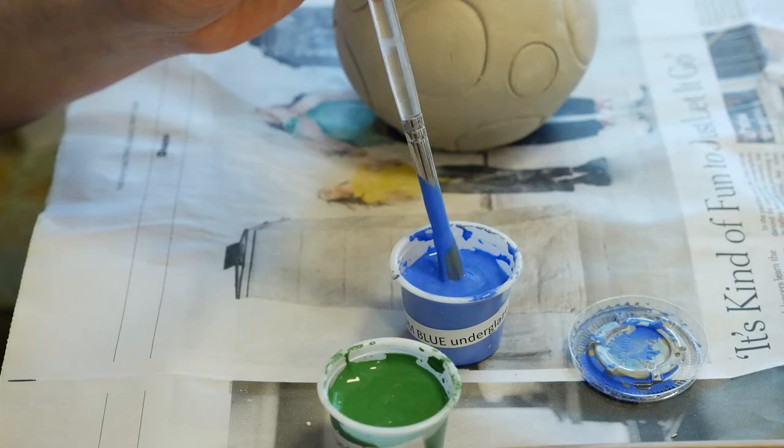The last thing I need to do is clean the bottom. I have some glaze drips that have gotten on the bottom, and you just have to sponge all of those off. It's not just cleaning the glaze off the bottom floor — you absolutely need to wipe the glaze up in the air about a quarter of an inch all the way around.